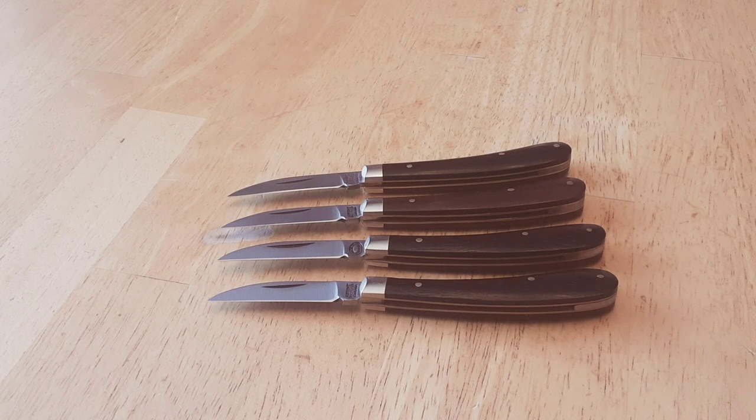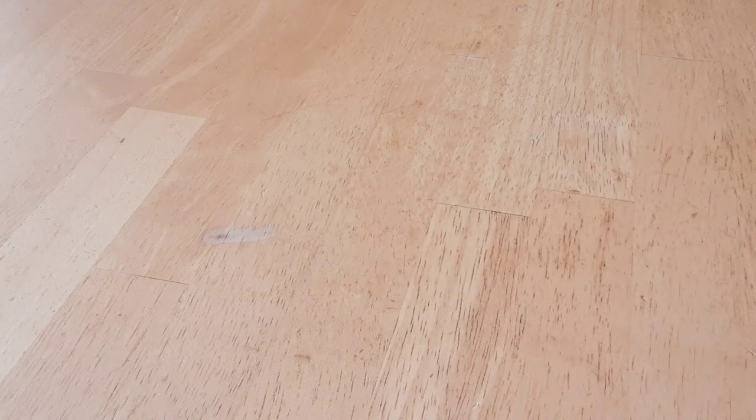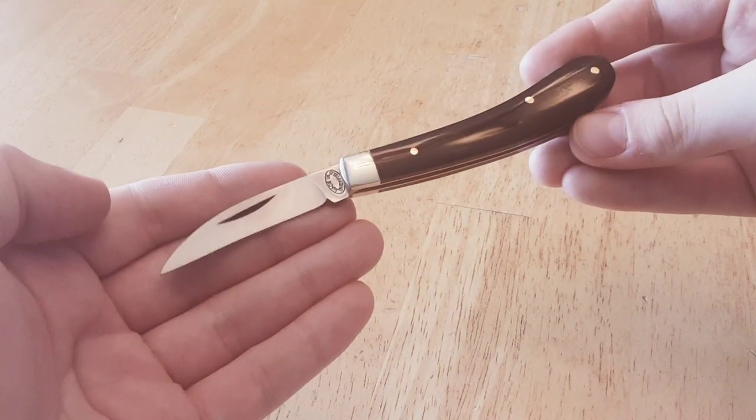We're already five minutes into the video and I haven't even shown you the knife, which is typical for me, as I'm very good at wasting time. But without further ado, this latest addition to my ever-growing Ettrick collection is this model. This is the Arthur Wright and Son Ettrick in buffalo horn.